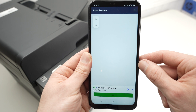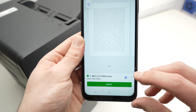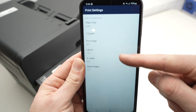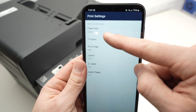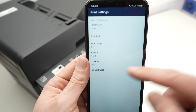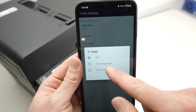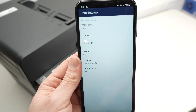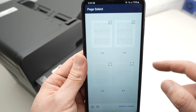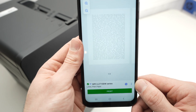Wait a few seconds and you'll get a preview. You'll see there's a cogwheel — press on it. Make sure that the settings are okay with the document you want to print: the paper size, number of copies, and other settings. One important setting is two-sided — if you want to print on both sides of the paper, select flip on the long edge or flip on the short edge. You can also select which pages of your document you want to print. Simply uncheck any pages you don't want. Then go back and when you're ready, press print.